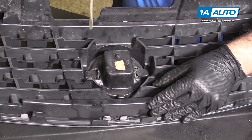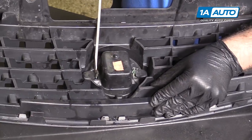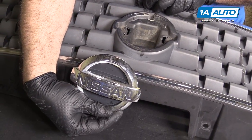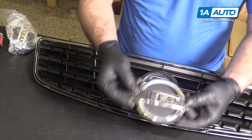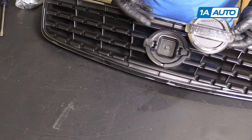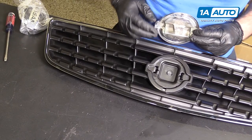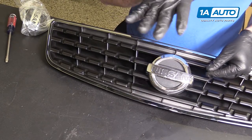Push that one out and bend this one up. I've removed our old emblem — it's still usable. To reinstall it into the new grille, this little tab lines up with the bottom opening. Your push tabs go through and lock, with the center supporting it. Just push it in and push it down to lock it.